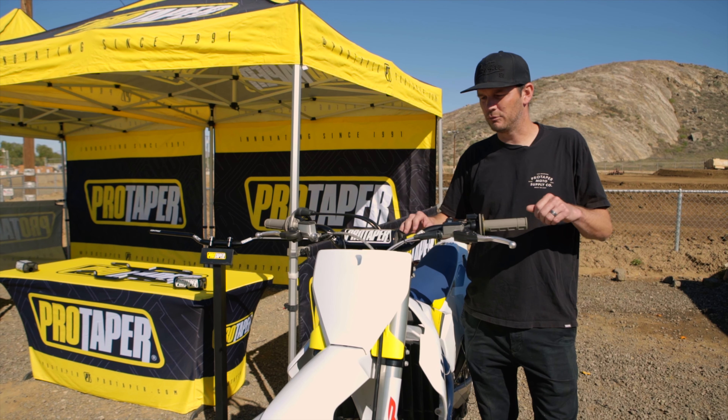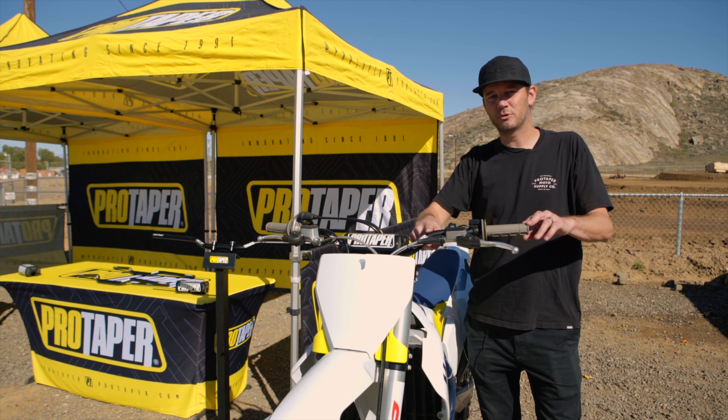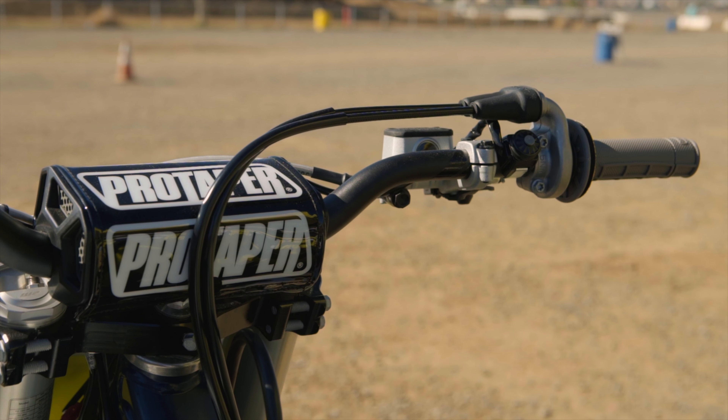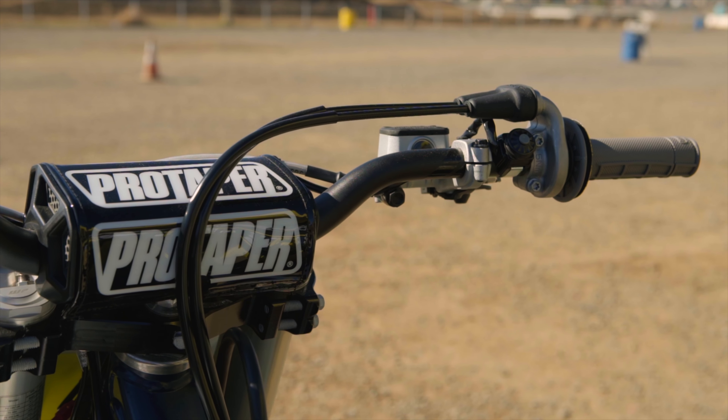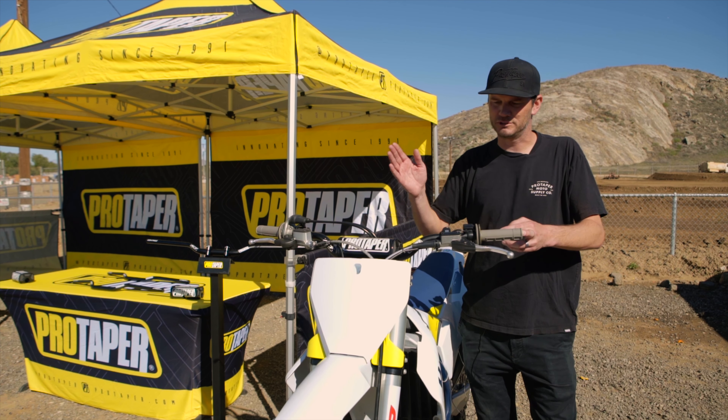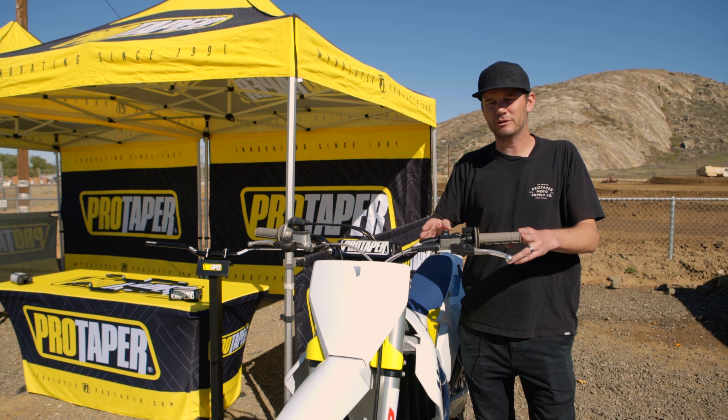In addition to that, we've had the rise come up quicker. What that does is allow for more control space. As we all know, the newer bikes have been coming with a lot more controls, whether it be a map or kill switch, electric starts, all that. So we've created more control space for that.